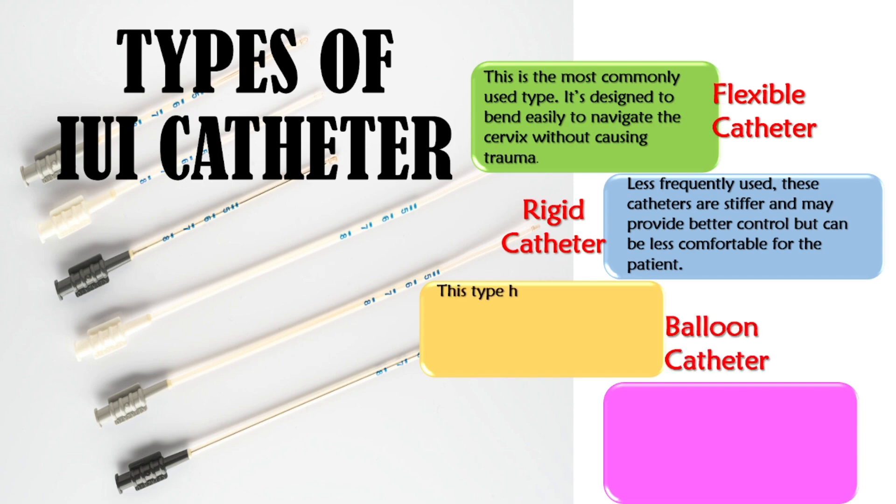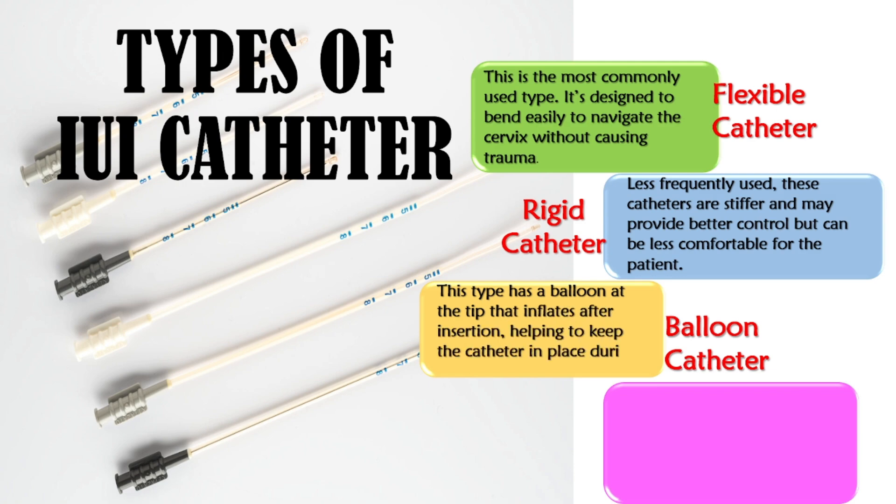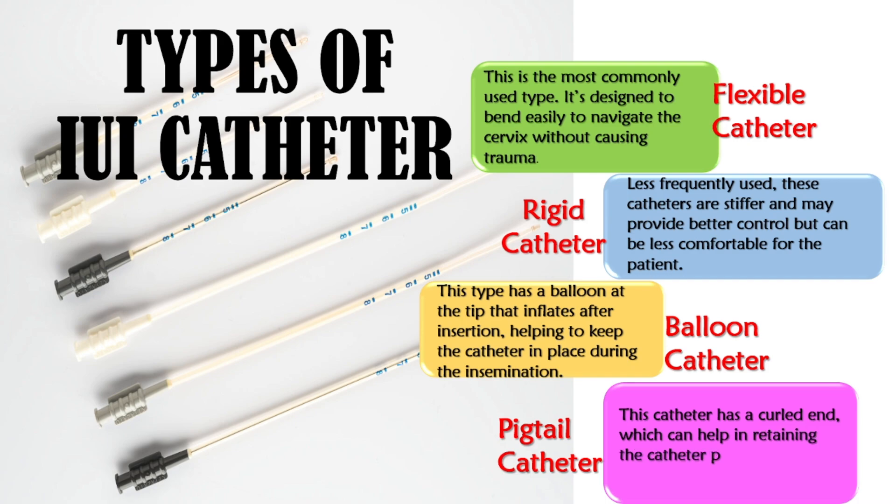The balloon catheter has a balloon at the tip that inflates after insertion, helping to keep the catheter in place during the insemination. The pigtail catheter has a curled end which can help in retaining the catheter position within the uterus.